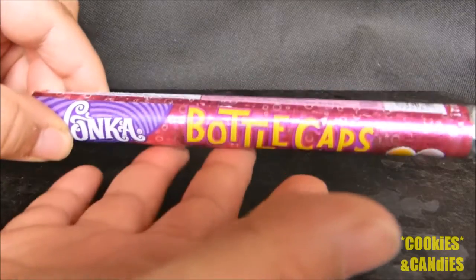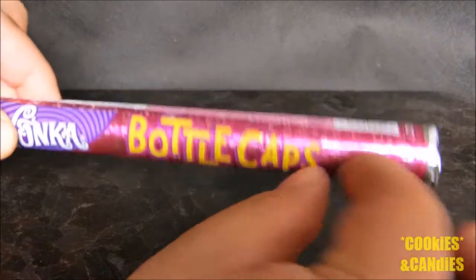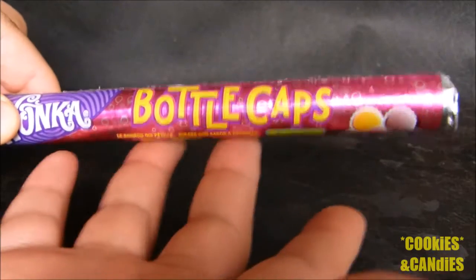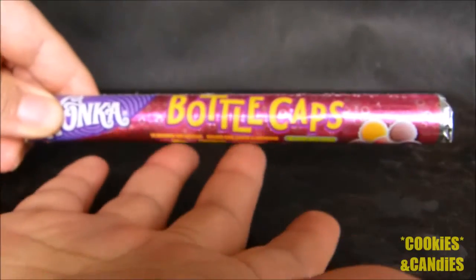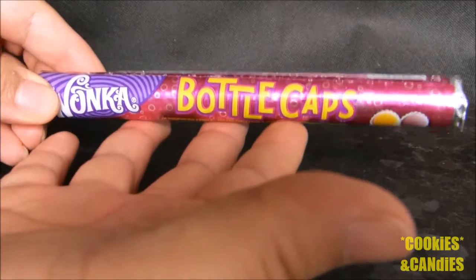Now if you don't know what bottle caps are, they are a slightly hard, kind of chalky candy in the shape of a bottle cap. They're generally sweet and a bit sour, and as the packaging declares, they're a soda pop candy.